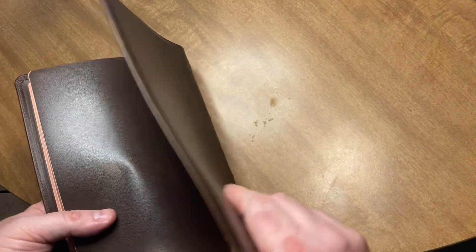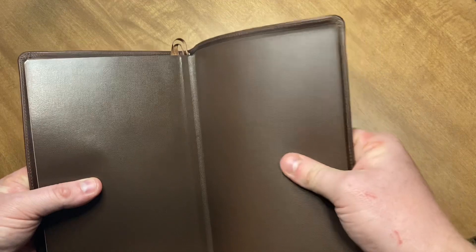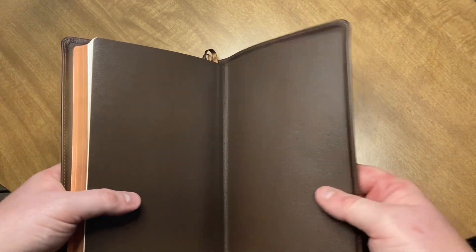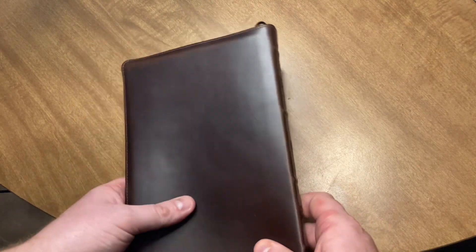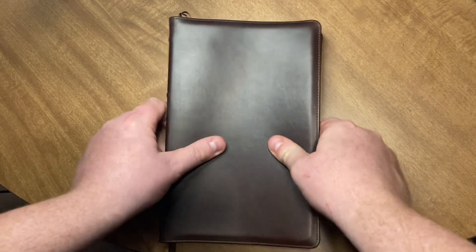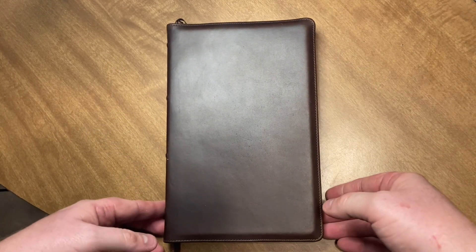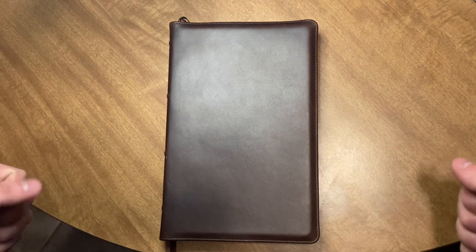This liner and this Horween is so thick. It is just so thick. This is going to be more durable. Every time you open the box or you take this anywhere — like you'll be sitting in church — I promise you this: there'll be a breeze and you will smell the Horween because it smells so good.